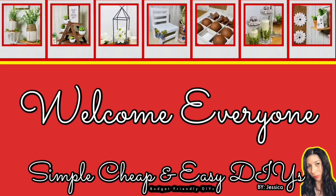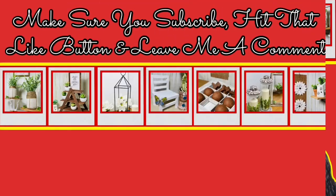Hello everyone, my name is Jessica and welcome to Simple, Cheap and Easy DIYs. If you're already a subscriber to my channel, welcome back. If you're new to my channel, make sure you hit that subscribe button and also hit that bell notification — that way you're notified every time I upload a video.